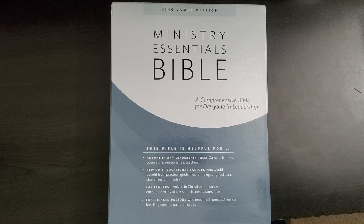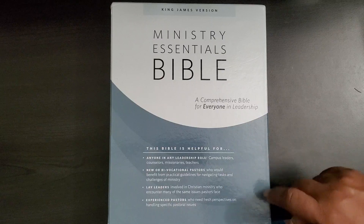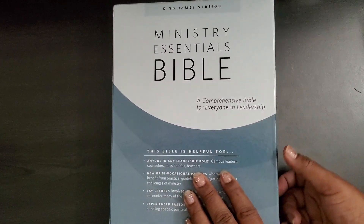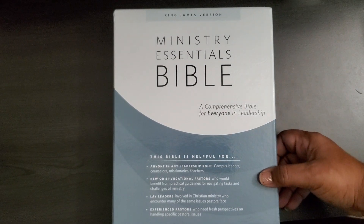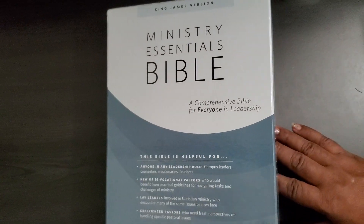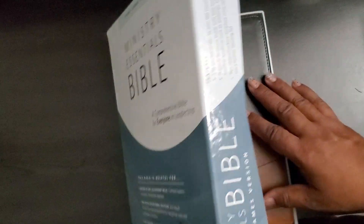Hello to my loyal royal members, any new members, subscribers, or YouTube watchers that have stopped by to check out my channel. I appreciate each and every one of you. Today I'm going to be reviewing this King James Ministry Essentials Bible, a comprehensive bible for everyone in leadership. This was a bible I wanted to grab for home use since I do outside ministry from time to time, so I thought it would help me and the hubby as far as ministry goes.